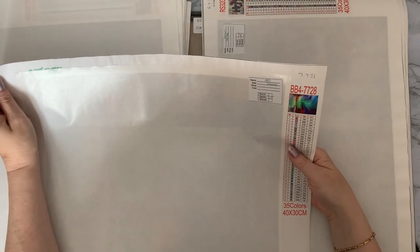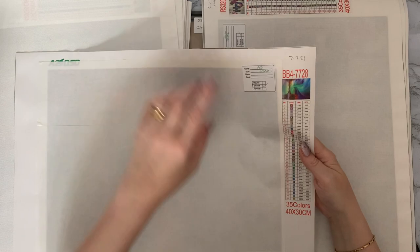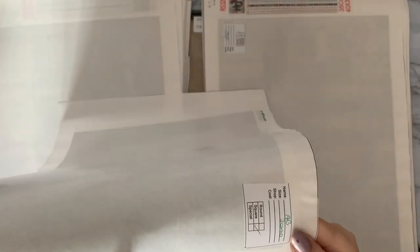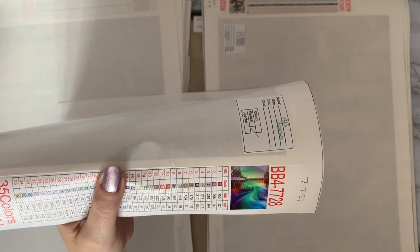I've called this one 'Aurora Borealis' because I wasn't quite sure what it was — AZQSD again, 35 colors. Actually now looking at it I thought it went that way but now I've just looked at it again and it's that way, isn't it? It's like mountains with a lake with all the different colors.